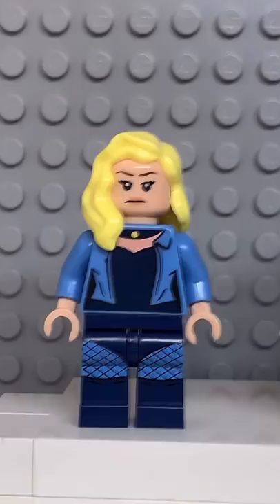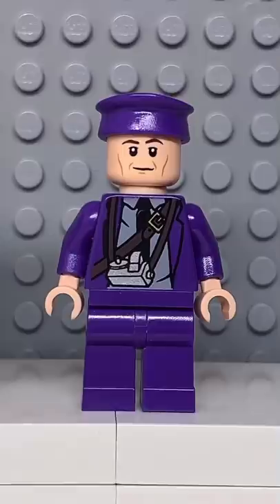Here's how to make a custom Lego Gwen Stacy. Starting at the top, you're going to get the hair from Black Canary, then you're going to get the face from Princess Leia, followed by the torso from Luna, some dark blue arms, and finally you're going to get some purple legs.